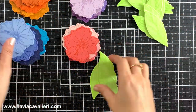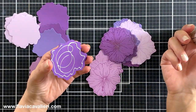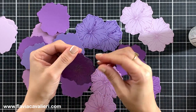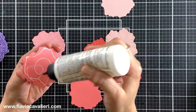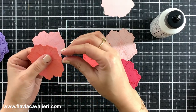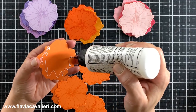Off camera I die cut some more flowers. I did not stamp or heat emboss again — I only die cut so I can add another piece to the back of my already heat embossed flowers to make it thicker, since the cardstock is not heavyweight. After that's done I will start adhering these flowers and leaves to the front of my split gate fold note cards.